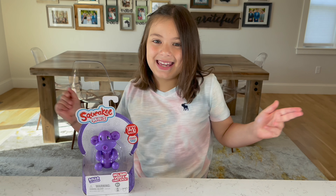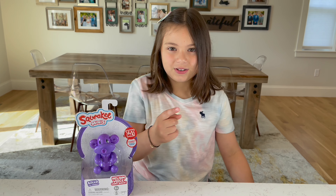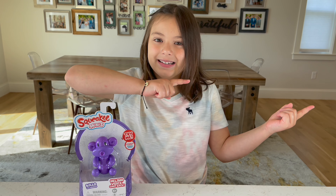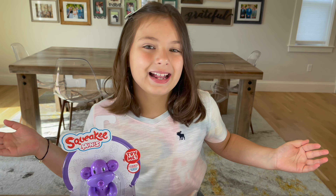Guys, I can't wait to open this toy review, but before you do, don't forget to give me a big thumbs up and smash that subscribe button. Now, let's get opening.